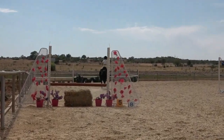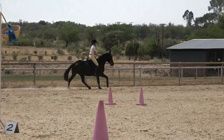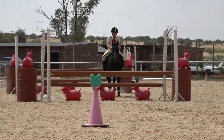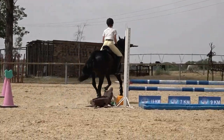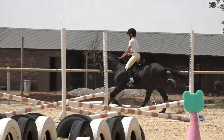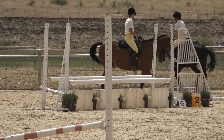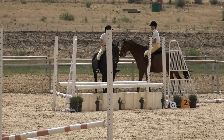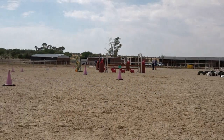Nice turn into obstacle number eight. Cutting corners into the last obstacle — she should be getting her reins a little shorter now. Slow the pony down, sit up, hold and stop. Well done girls, very well done. Apart from the canter at obstacle number two where she should have been trotting, it was a very nice round otherwise.